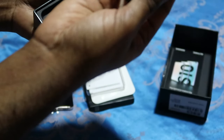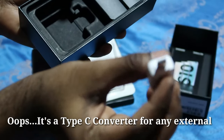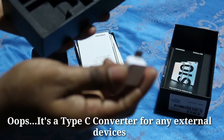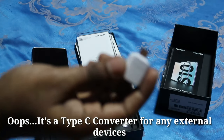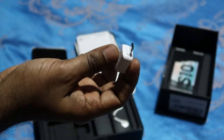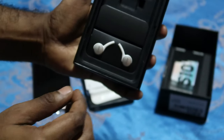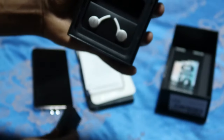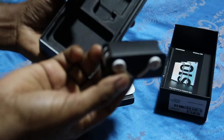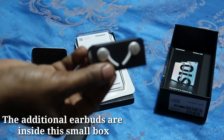We have the USB Type-C cable — sorry, it's not focusing. There you go. And they also gave us the new AKG earpiece, which is in white.